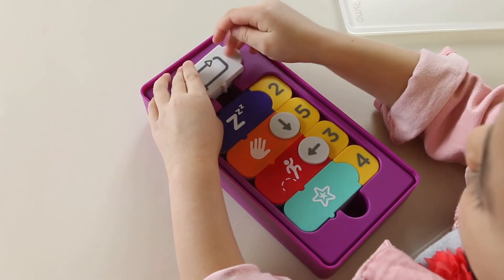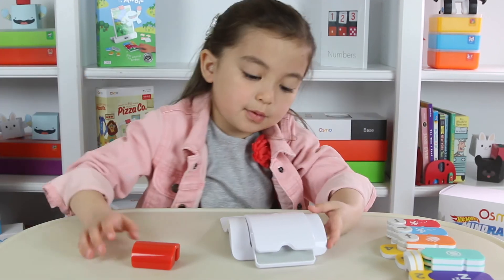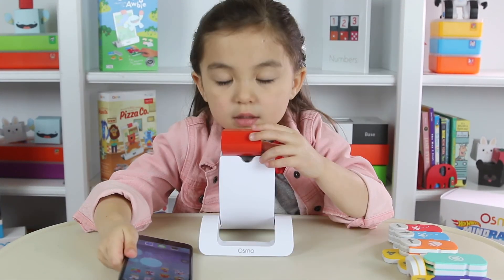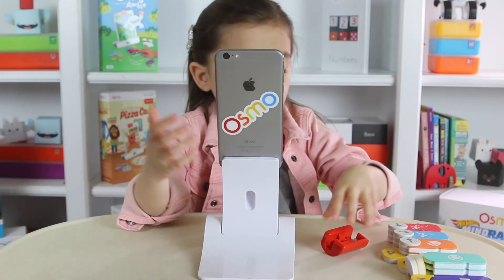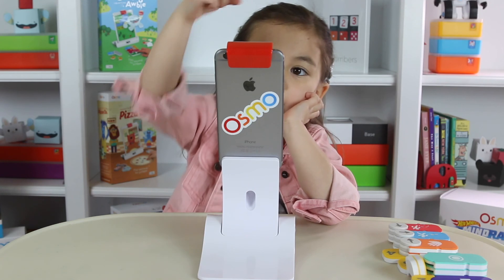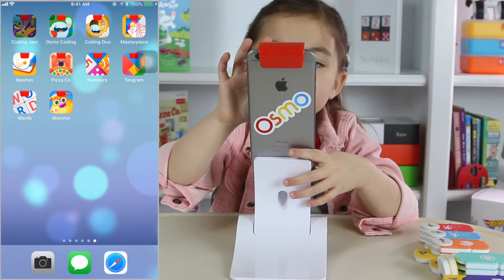Let's get the game going. Don't forget your base — we're going to set up the base. Plop it right there. Get your phone or iPad and play on the base. Before you play Coding Jam, don't forget your mirror. Okay, let's play!